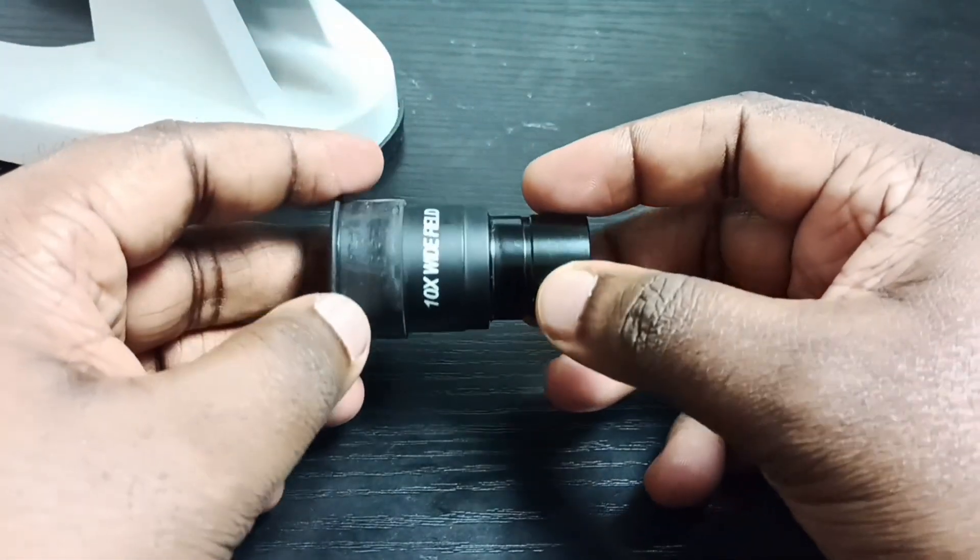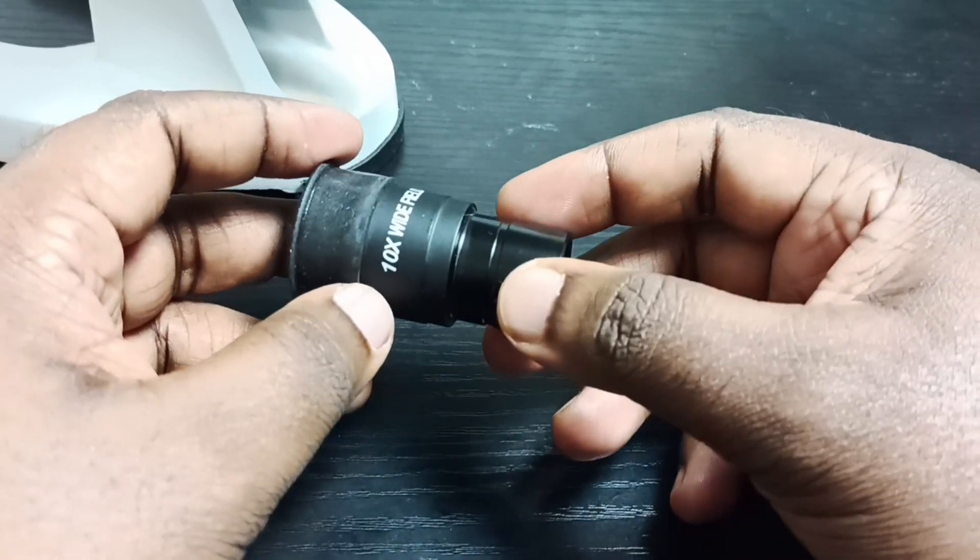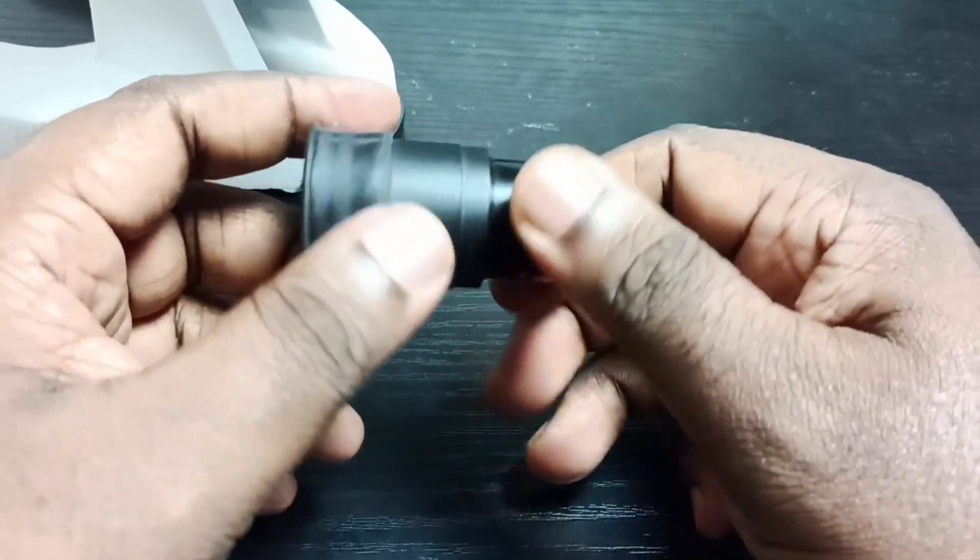So this way we can open the eyepiece lens, clean it, and then put all the parts back. I hope you enjoyed this video — please check it out.